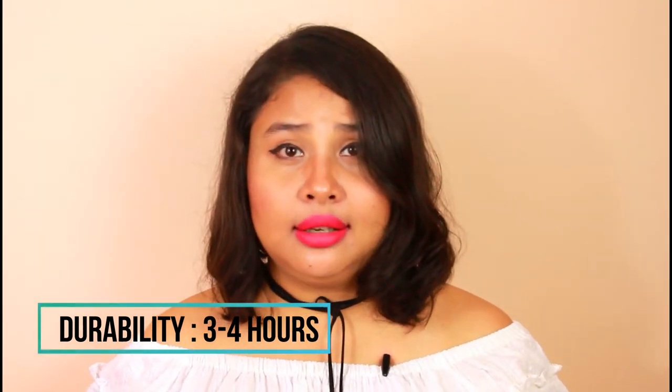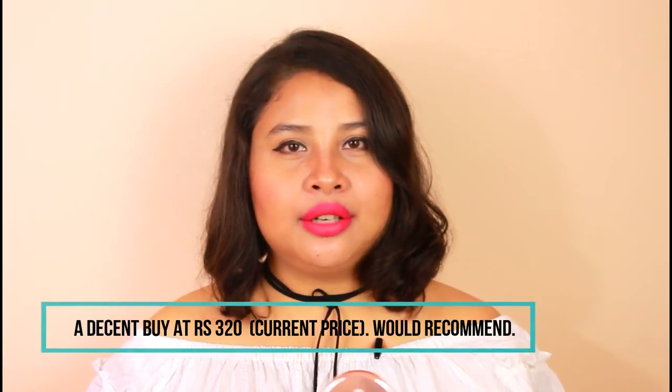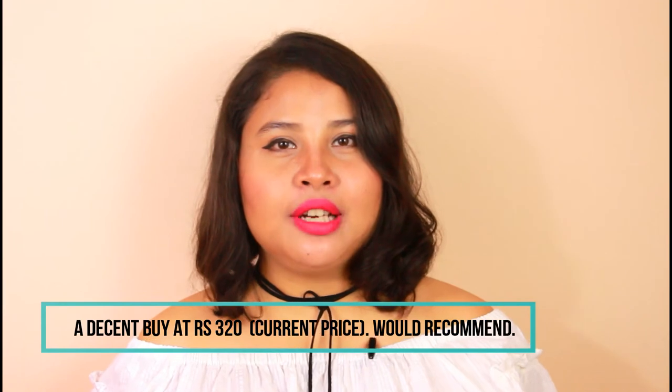Like Me products are not expensive at all — they are really affordable. This product comes for around 450 rupees and is available in stores as well as online on Nykaa and Amazon.